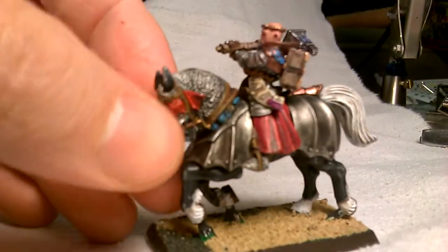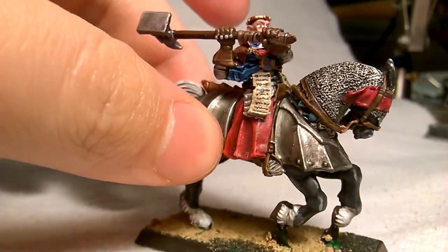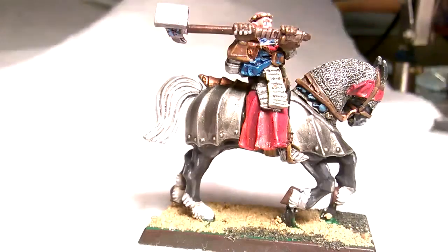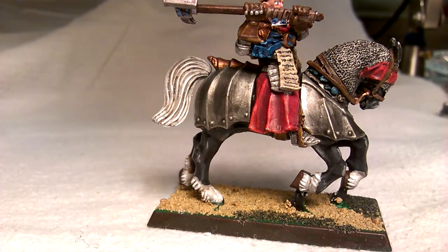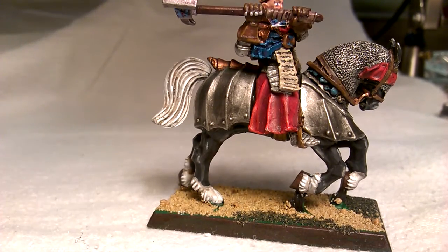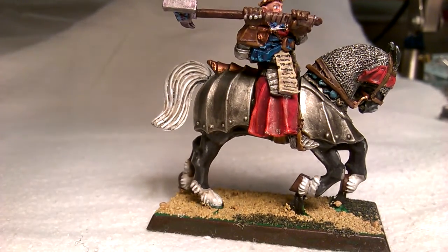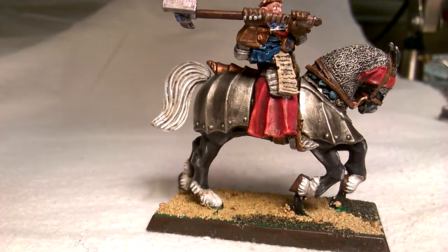Finally, after many years, I completed my Warrior Priest Luther Huss on his steed. For the metal, I do bolt gun metal first, then a silver, and then I mixed another silver with white to make it really bright for the final highlight — you can really see the contrast. Then I took black wash and washed it at least twice with a heavy coat, and it really blends it in quite well.